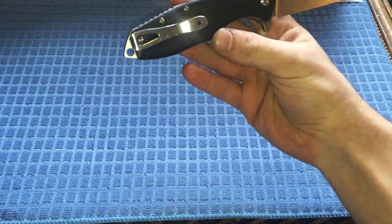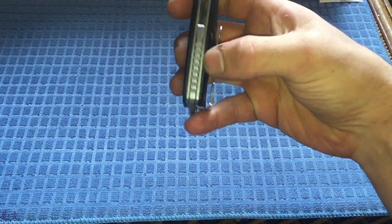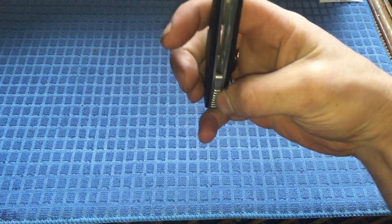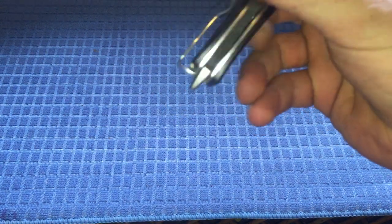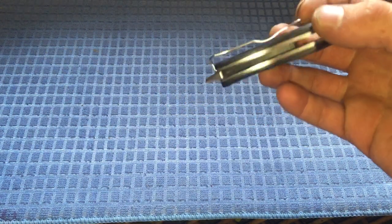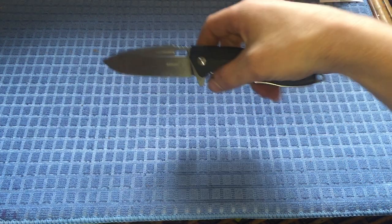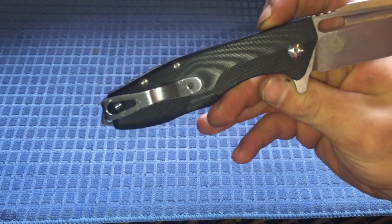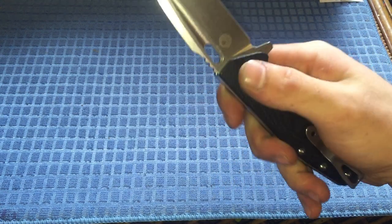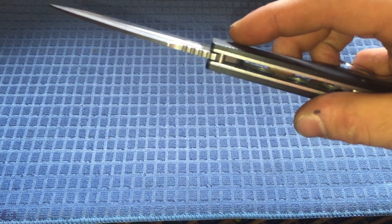The very heavily jimped back spacer is made of stainless steel, so there's quite a bit of weight to it. You've also got a skull crusher and glass breaker combo — I wouldn't recommend using it for either, but it's there. There's also a single-sided torque pivot screw, so it shouldn't free-spin in there.